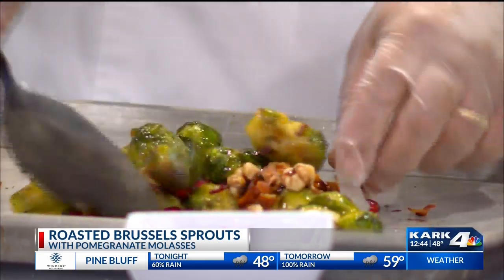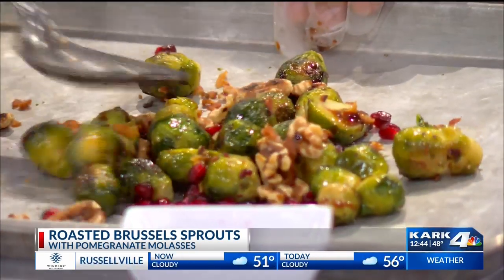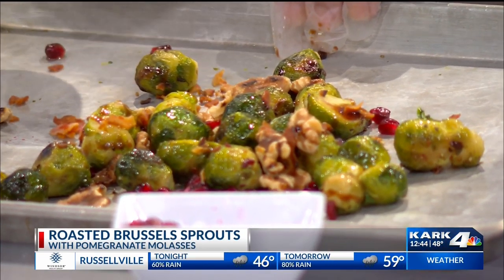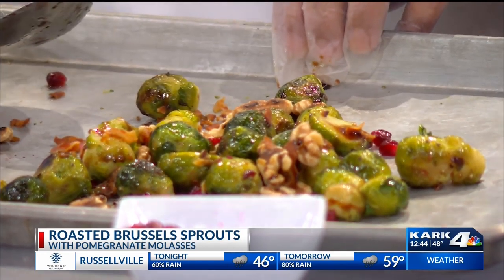That looks amazing. I'm going to hold it up so everybody can see. Take a look at that — a gorgeous dish. It is very, very holidayish. And so if you don't eat Brussels sprouts, you will eat them with all of these fancy things mixed in on top of them. I love this.